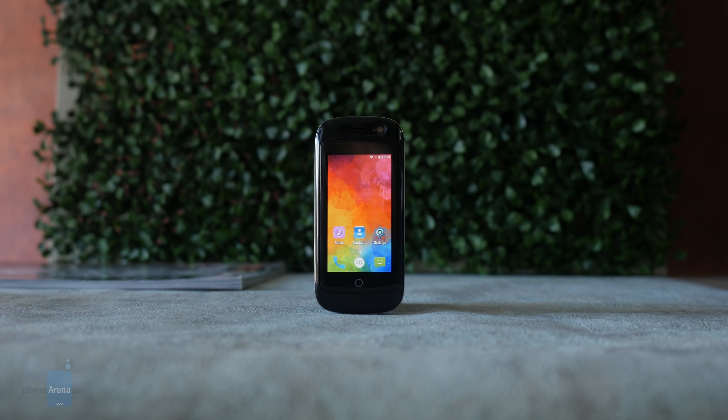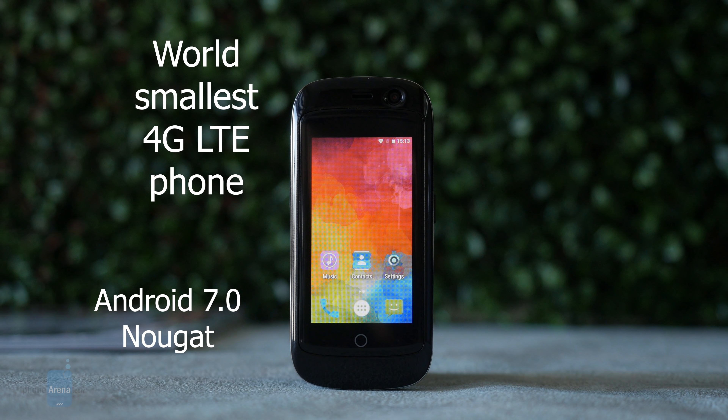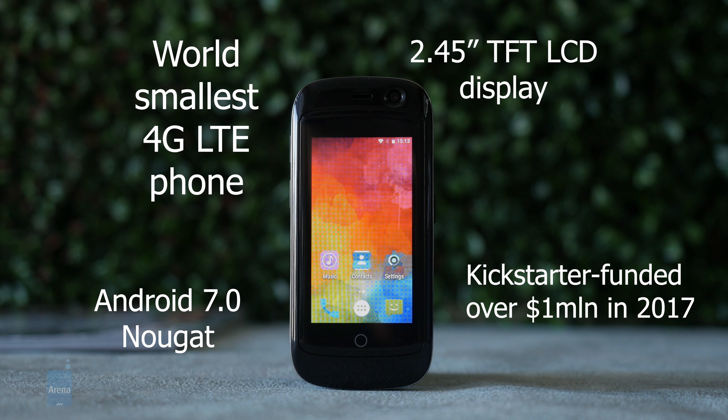The Jelly Phone is a very basic phone you can get for around $100 — the world's smallest 4G LTE phone. Would you buy one as a backup phone? Let us know in the comments below, like this video if you enjoyed it, subscribe to our channel for more videos, and I'll catch you in the next one.